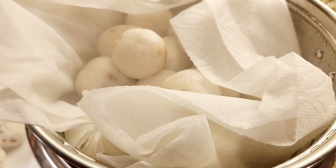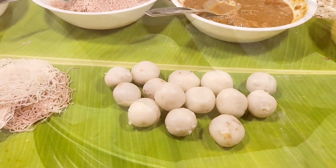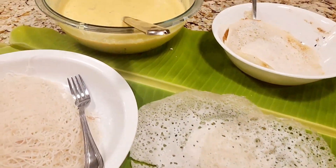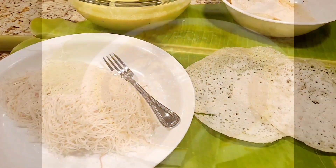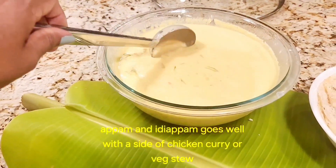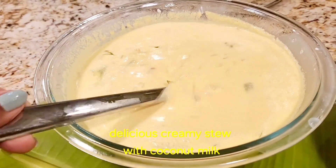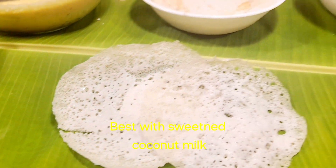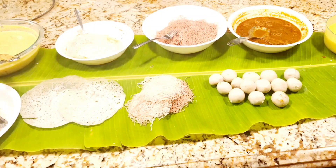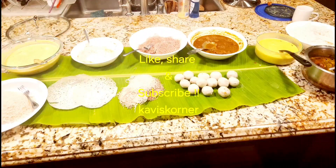Now it's time to serve up all that we cooked and these delicacies are so delicious. We layered them up on a banana leaf — our kur kattai, our string hopper, our appam — and we enjoyed it with some vegetable stew and chicken curry. It also goes very well with plain sweetened coconut milk. So like, share, and subscribe to Kavis Corner, and a very big thank you to Melanie and Fatima for their contribution. Keep watching my videos and I will see you in the next one. Thank you for watching. Bye-bye.